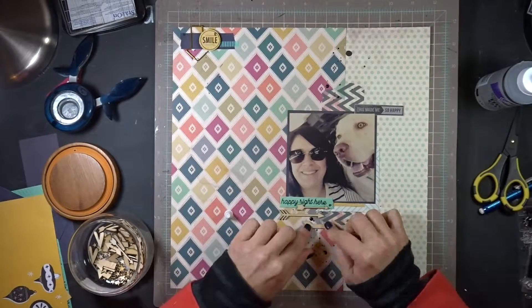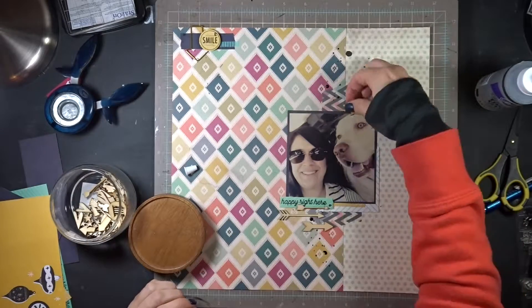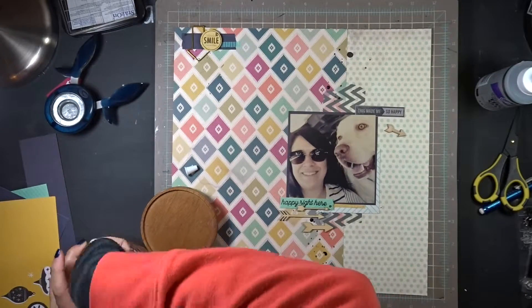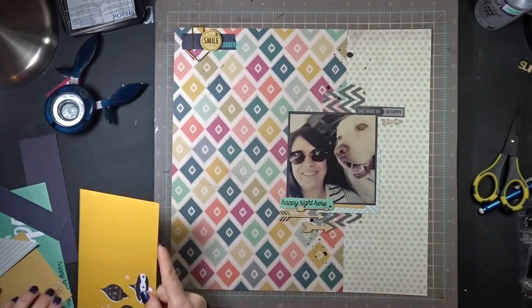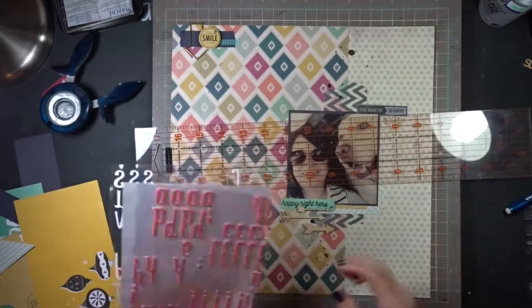I feel like I've probably done this before in another layout, but oh well. I'm going to put another one here because I wanted to have arrows in each of those three little clusters I was building - I do like to work in threes design-wise. I found a little arrow to put underneath that little label I made.